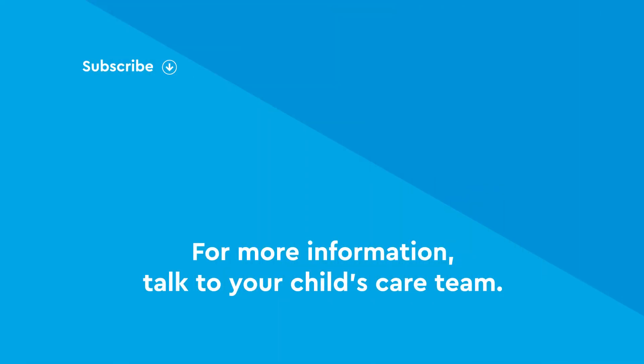For more information, talk to your child's care team or visit the website on your screen.